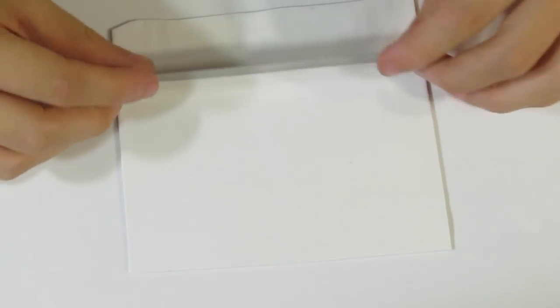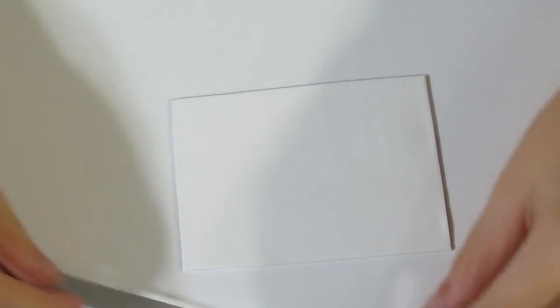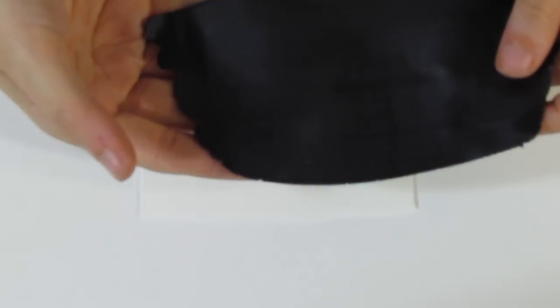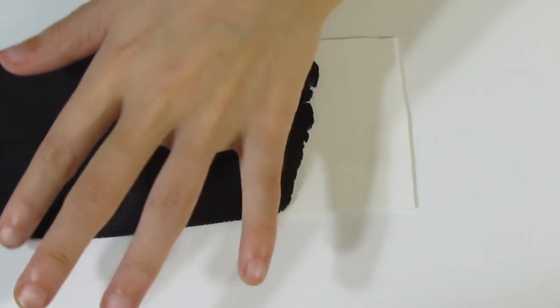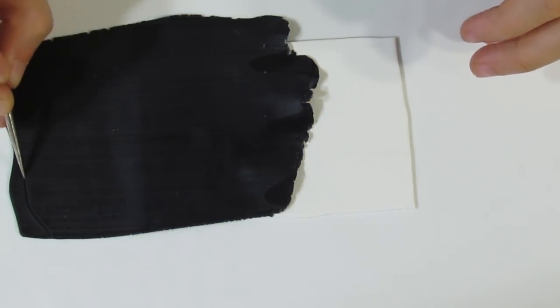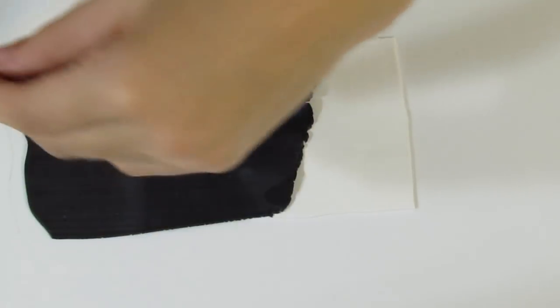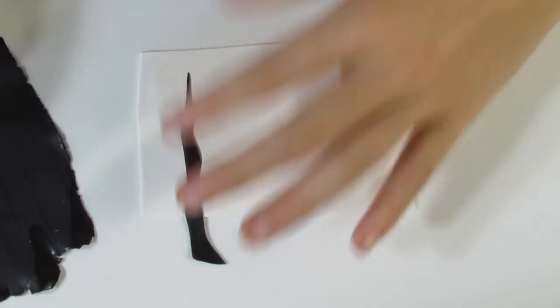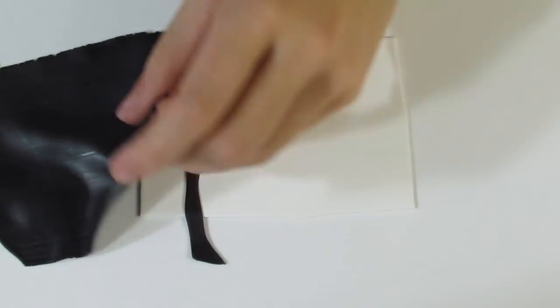I've run out my sheet of white on the middle setting of my pasta machine — which is a four for me. I'm just busy trimming it up. You're also going to need a sheet of black, and I have rolled mine out on the second thinnest setting of my pasta machine. I'll just trim up that white and position it there. And here is the black. I'm going to take a piercing pin and I'm actually going to use it to trace out some stripes which I'm then going to add to my white — this is just another way of doing it.